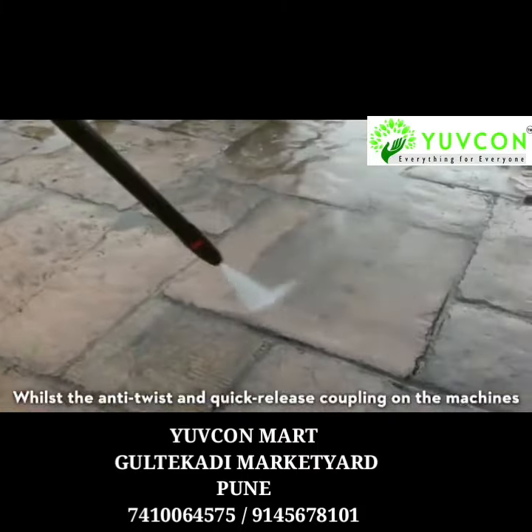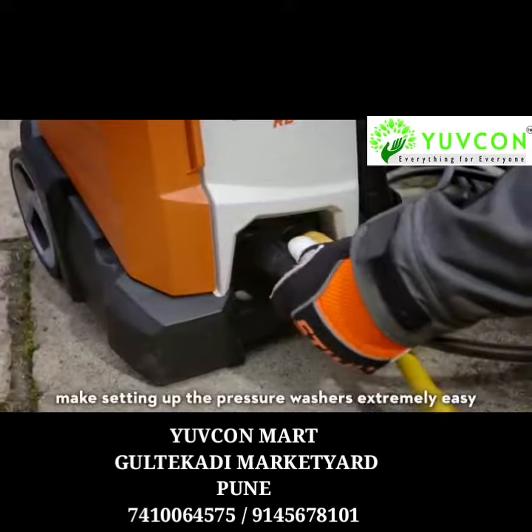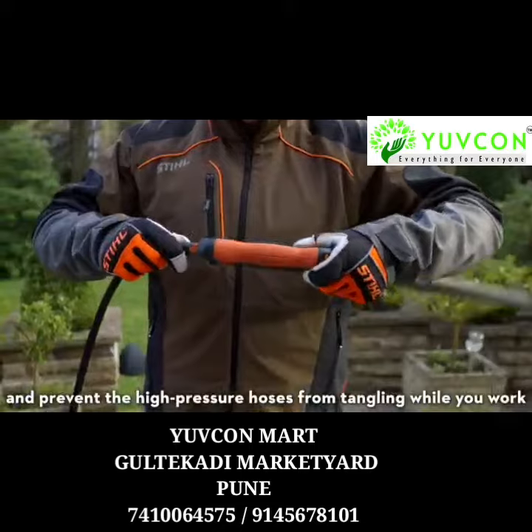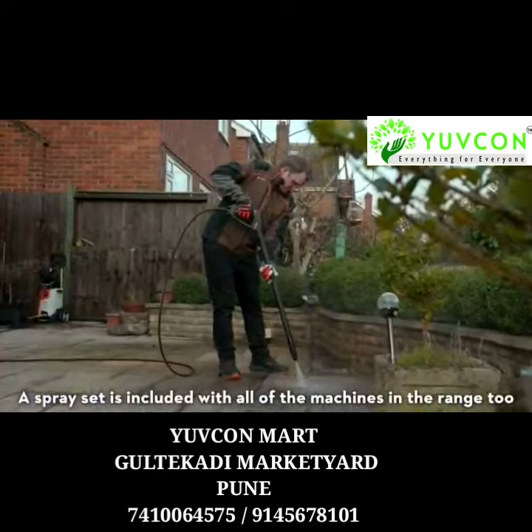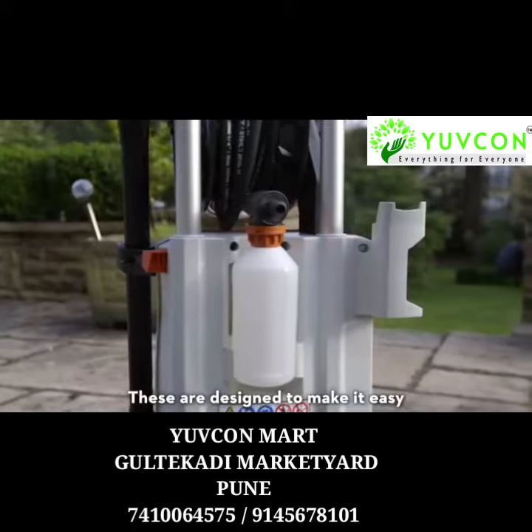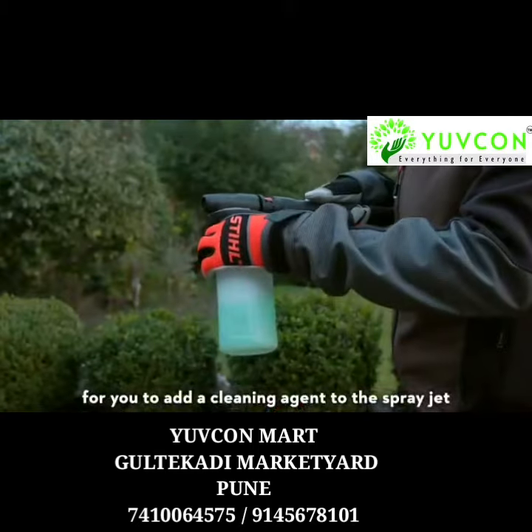The anti-twist and quick release coupling on the machines make setting up the pressure washers extremely easy and prevent the high pressure hoses from tangling while you work. A spray set is included with all of the machines in the range too, designed to make it easy for you to add a cleaning agent to the spray jet.